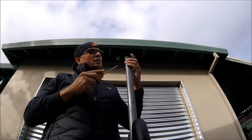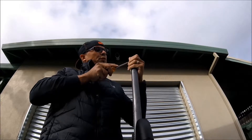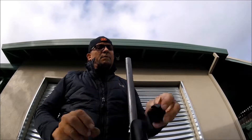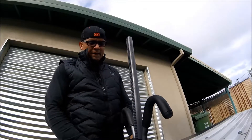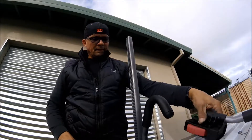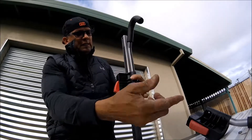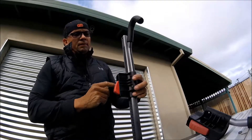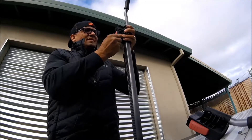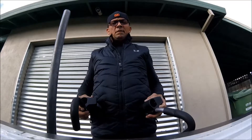Just push a screwdriver in there and the cap comes off — pretty simple. After that's off, you simply lift it up and slide the J hooks off, noting that the long J hook goes on the inside on the bottom, and the short J hook goes on the outside on the top.